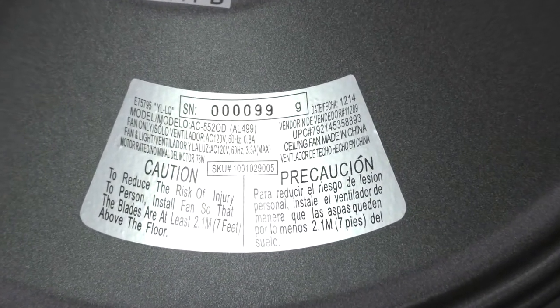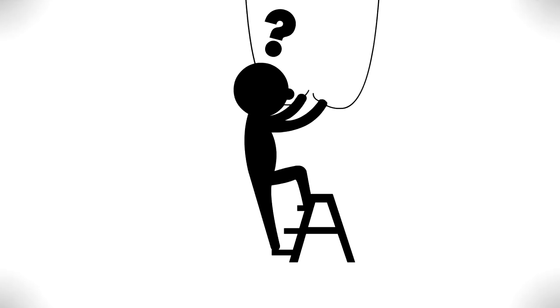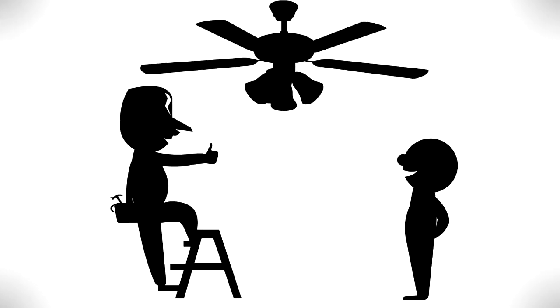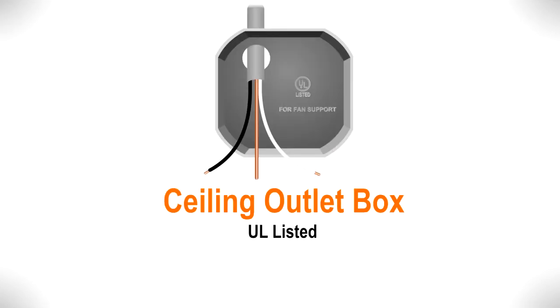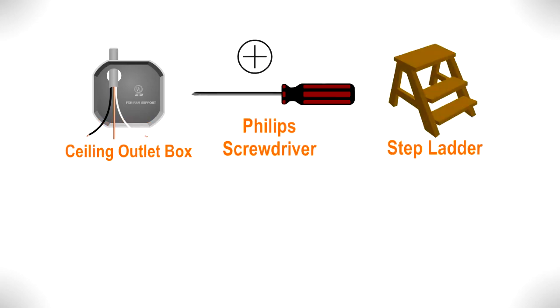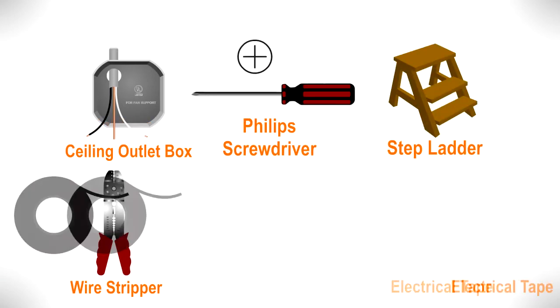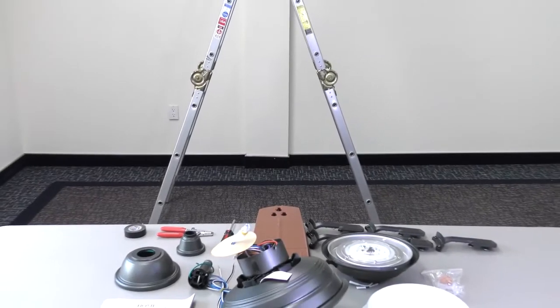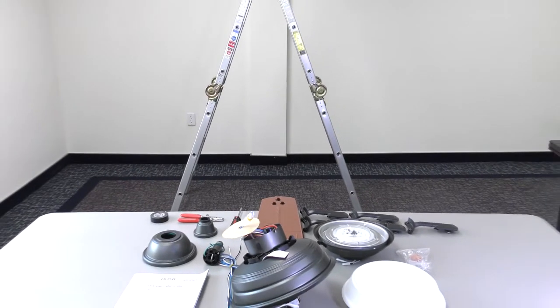Write down and save the UPC number before beginning installation. If you feel you do not have enough electrical wiring knowledge or experience, have your fan installed by a licensed electrician. Installation requires a ceiling outlet box that is UL listed and acceptable for fan support of up to 35 pounds. You will also need a Phillips screwdriver, a stepladder, a wire stripper, electrical tape, and about one hour to install the fan.